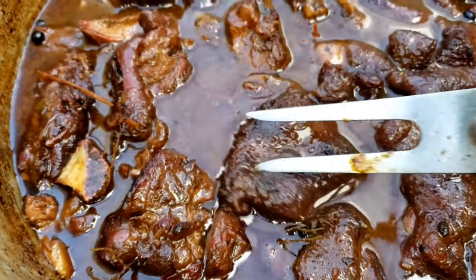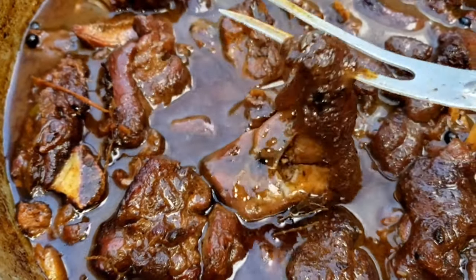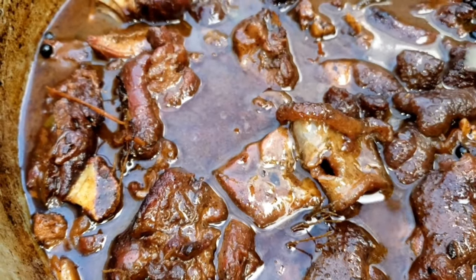Look at the skin, it just goes right through. It smells like you can eat it though.